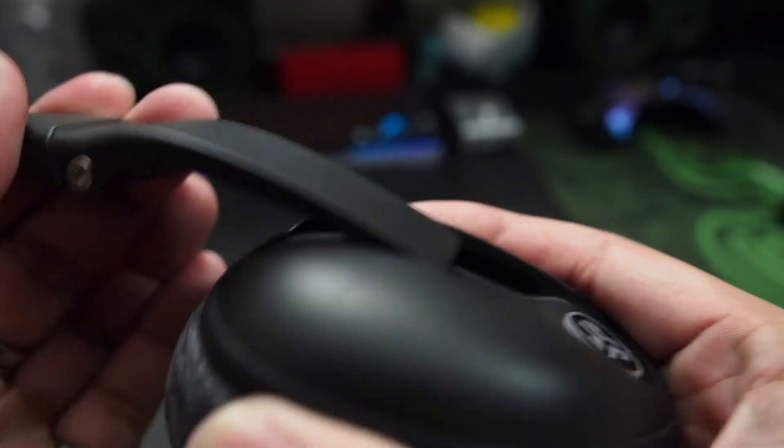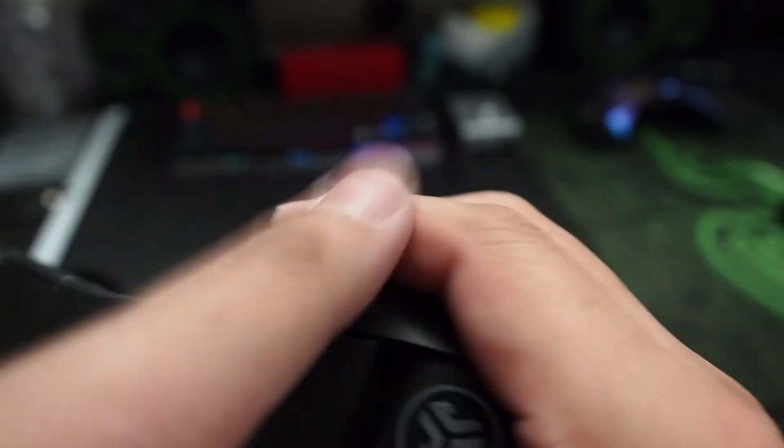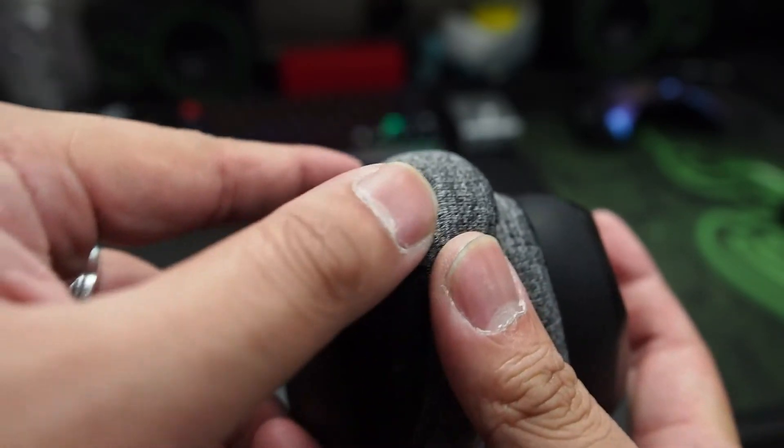On the ear cups you'll find holes for the 'Be Aware' listening, which is their ambient mode. The adjusters on the cups slide up and down, though I wish there was a bit more range as I had to use maximum for my big head. There's also a little flap covering a USB-C charging port, which is always nice to see.